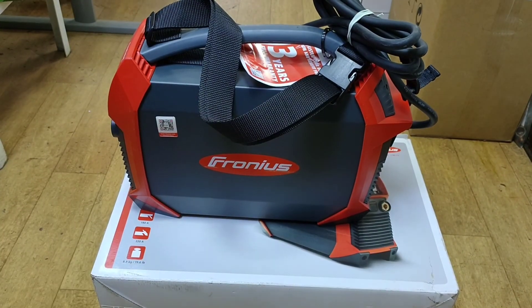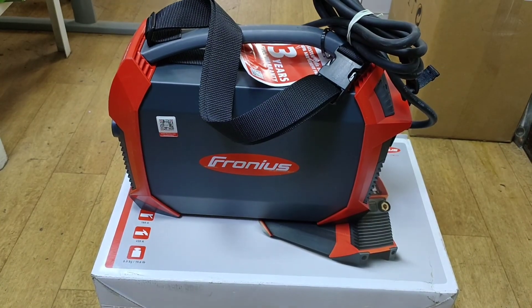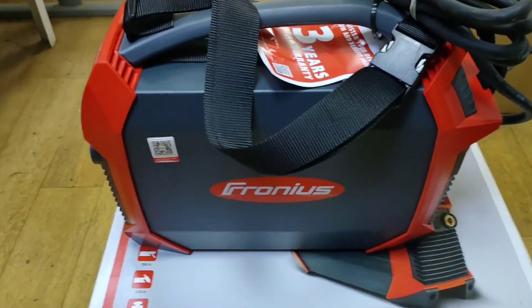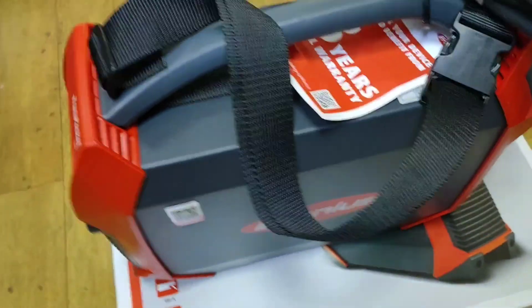This Fronius Transpacet 180 machine has a dimension of 435mm in length, 160mm in width, and 310mm in height.